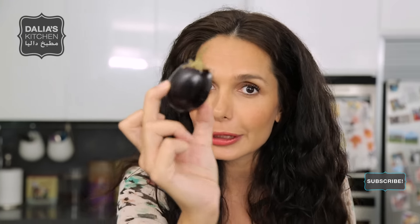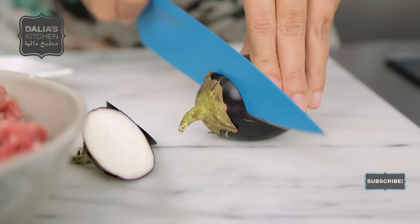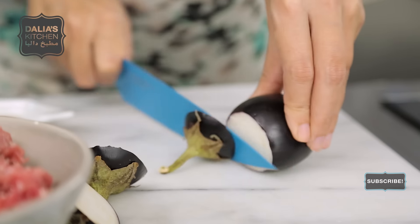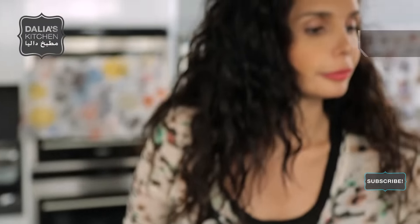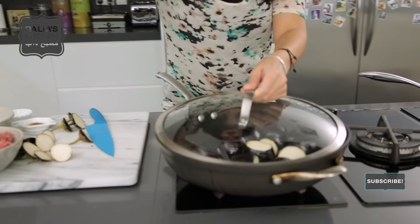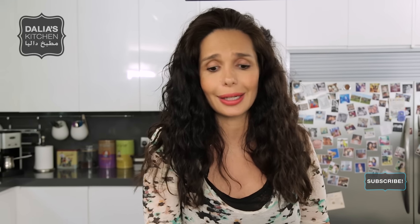First things first, aubergines — baby aubergines or eggplants. You guys confuse me, it's eggplant, it's aubergine, I don't know what it is. But my mom says you can only make Fettit Makdus with baby aubergine, so don't make it with the big ones, make it with these small ones. See how pretty? Just a little bit of oil because aubergines are kind of greasy, then toss a little bit — cover and keep tossing. I want to poke them with a fork and they're supposed to be really, really nice and tender. That's going to take a while, it can take about half an hour.